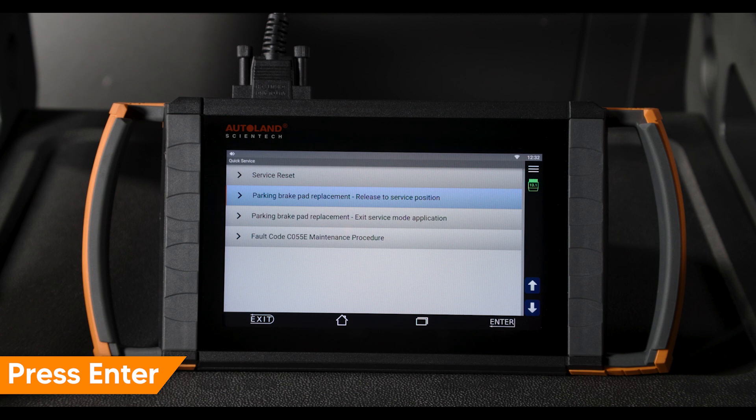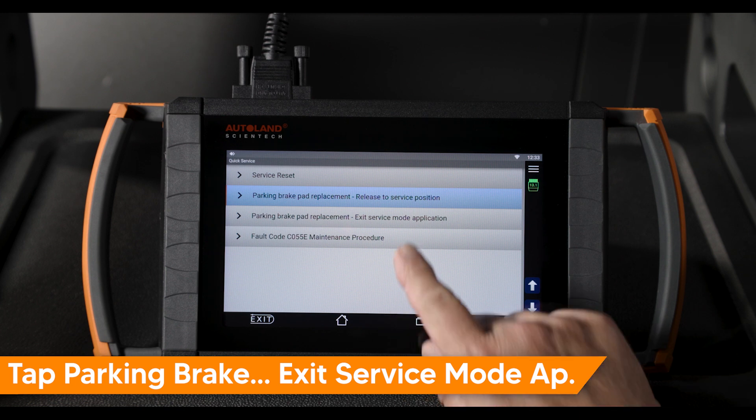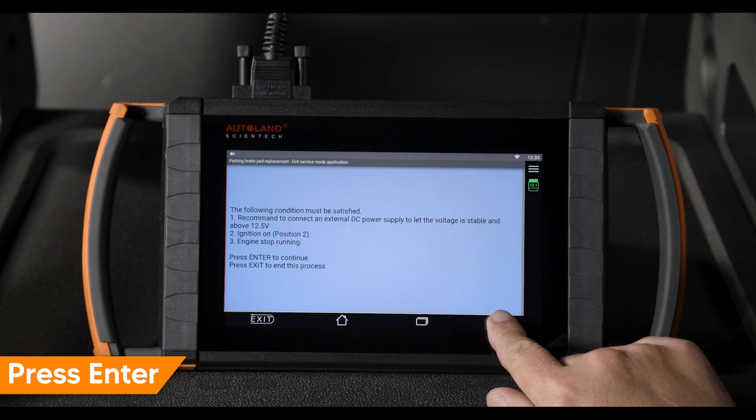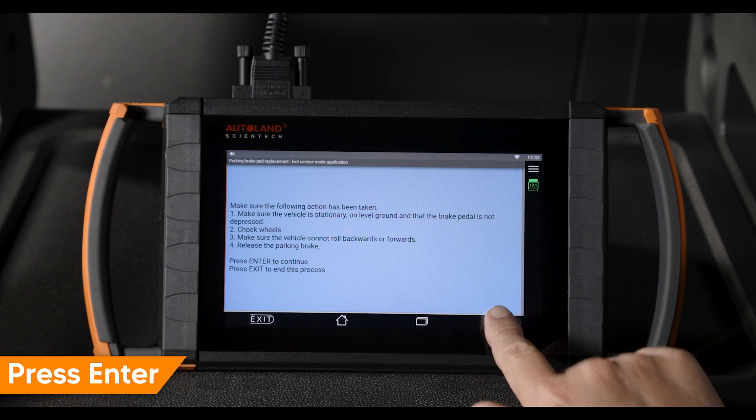Press enter to return to the main menu. To re-engage the parking brake, tap parking brake pad replacement exit service mode application. Turn ignition on. Press enter to continue. Confirm the preconditions are met. Press enter to continue.